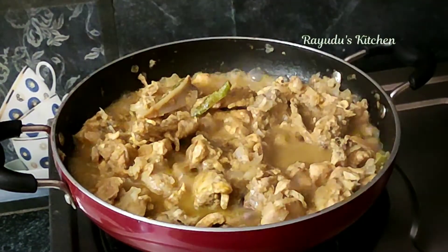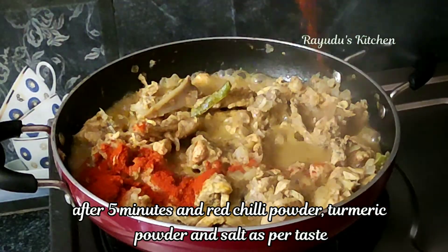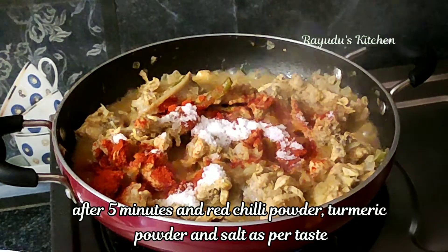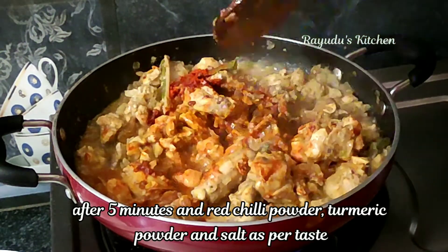Now we have 2 tbsp of karam. It will taste better with the karam. Add 1 tsp of salt and mix it in.